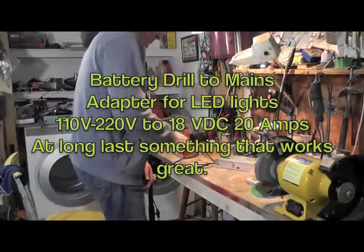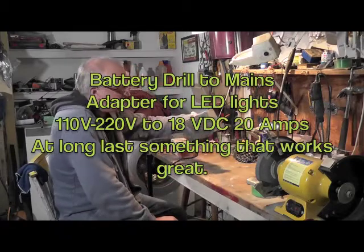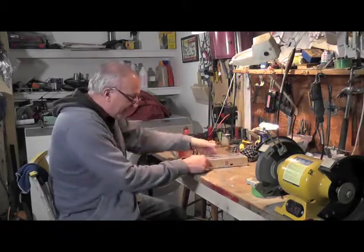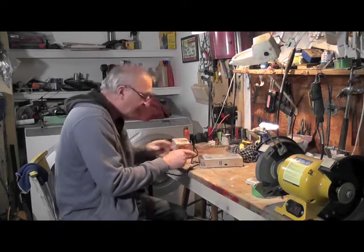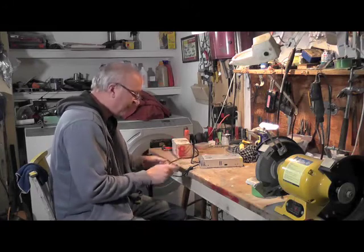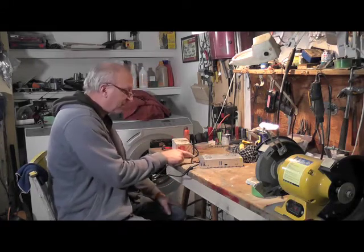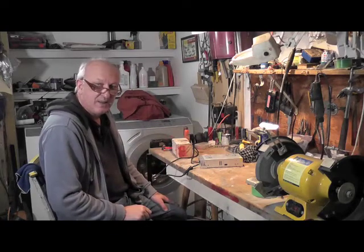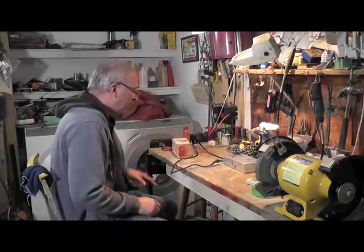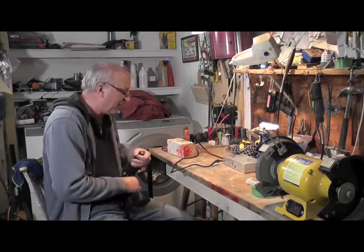I got this adapter — 18 volt, 20 amps — from China in the mail. I've wired up the live wire and the neutral to the plug, and I took a multimeter and checked out the minus and plus V, which is DC 18 volt. I've seen someone else use this and it worked for them, so we're going to check it out. It's all plugged in and running.